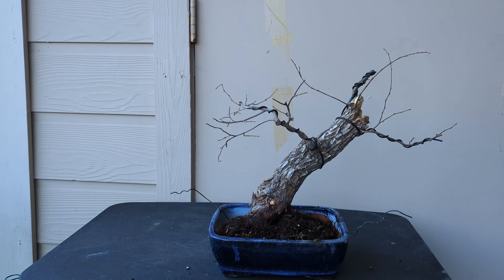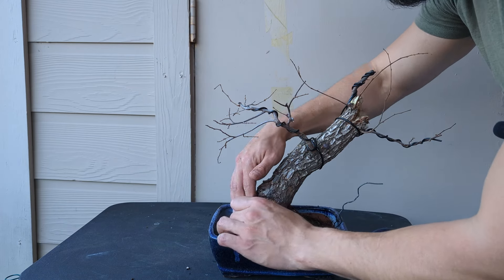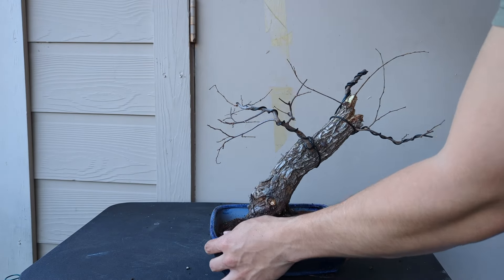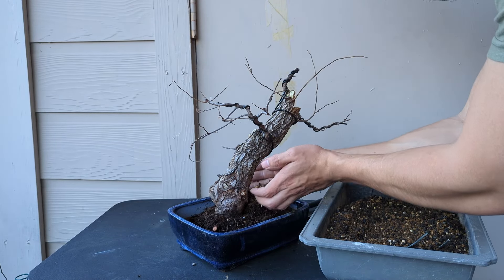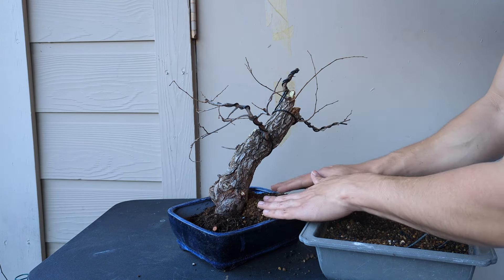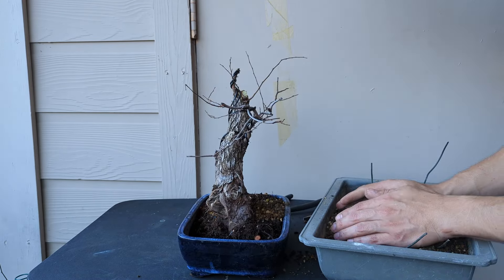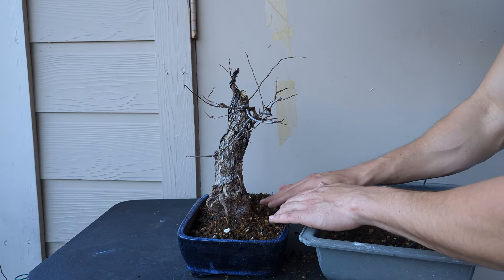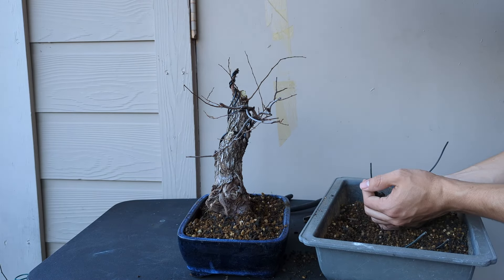Now the next thing is to tie down the tree to the pot, just to make sure it's not going to move and it's going to stay secure while it recovers. Now it's time to add the soil — again, I'll be reusing the same soil. It's a really good mix of double portion of akadama, pumice, and lava rock — a really good combination for deciduous trees. That extra akadama is going to help retain a little bit more water, which is especially good on those hot summer days when you're not able to water multiple times a day.